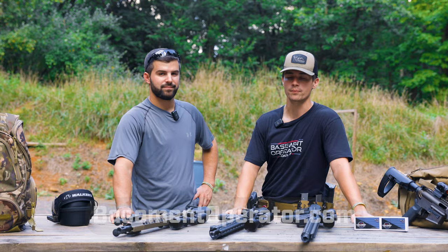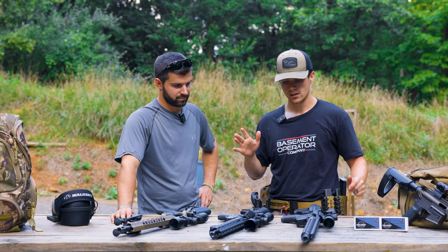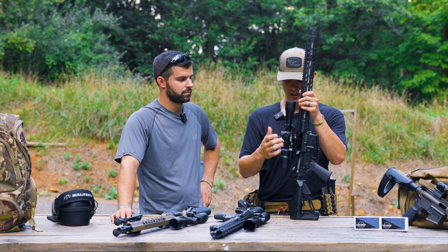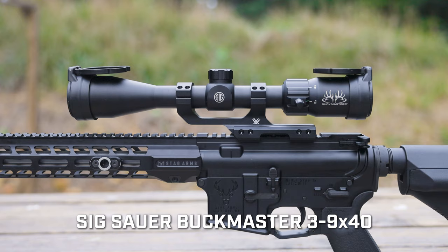Without any more rambling, let's start with the first and the cheapest of these optics. We have tested all these optics — they are all on unloaded firearms, bolts are back, so don't get bent out of shape about it. There are reviews on my channel for each of these. First but not the least: SIG Buckmaster, the 3-9x40 version, previously known as the Nikon Buckmaster.